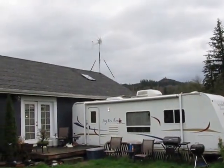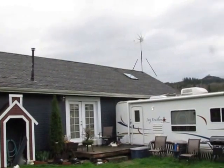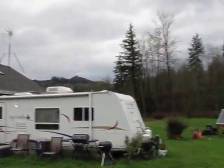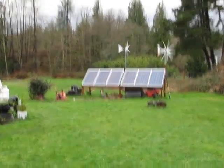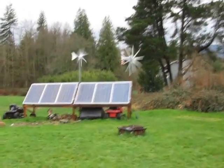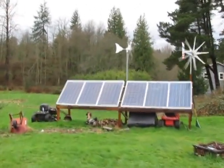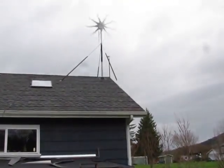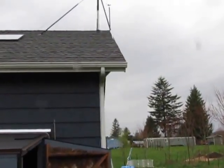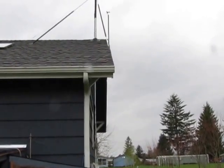I just thought I'd give you a quick shot before it started pouring down rain again and being all nasty. Still, we're talking pretty low wind speed. We're going to take a look here real quick and see what the wind speeds are. I put one of those new bicycle-type wind gauges up there and it's in here, so let's go take a look at the wind speed.